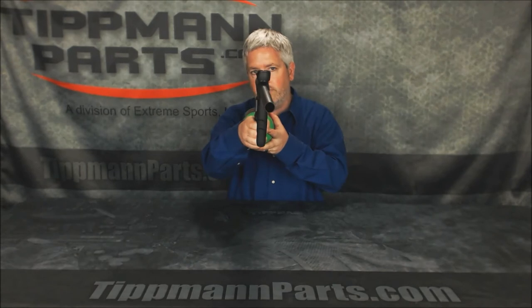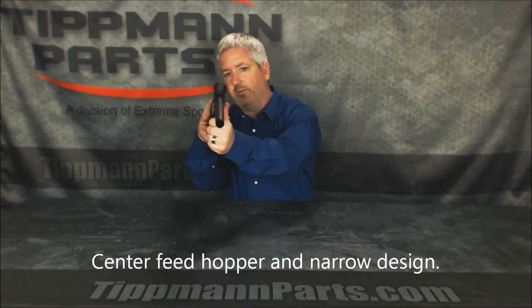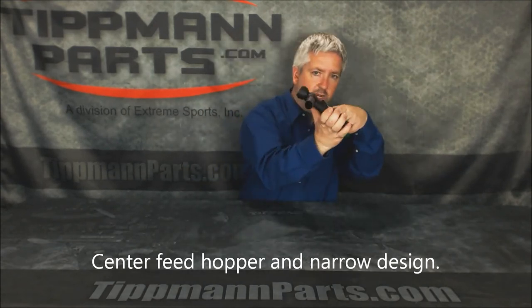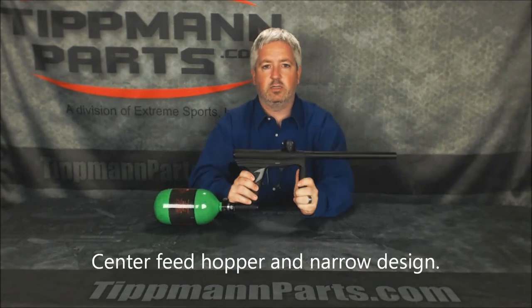As you can see head-on, it has a very sleek, thin design. Center feed here lets you come out either side of your hopper without exposing any more than any other tournament gun. Very nice, stable design.